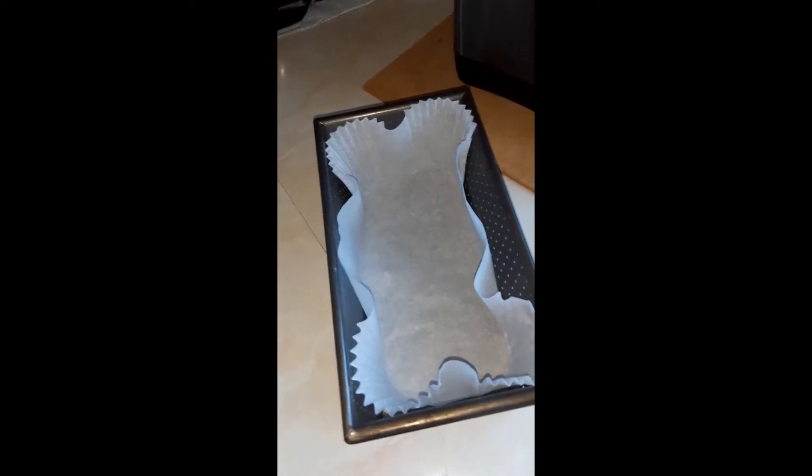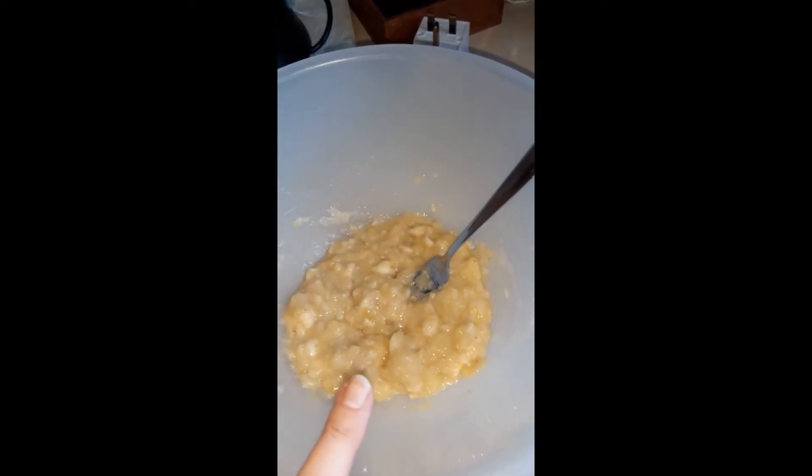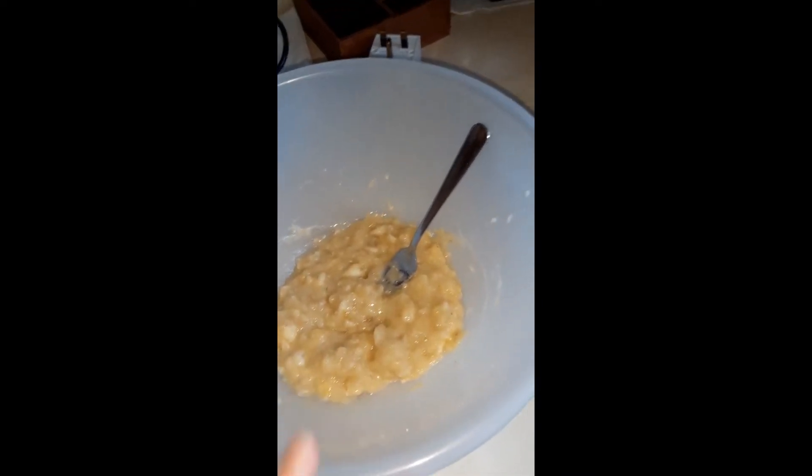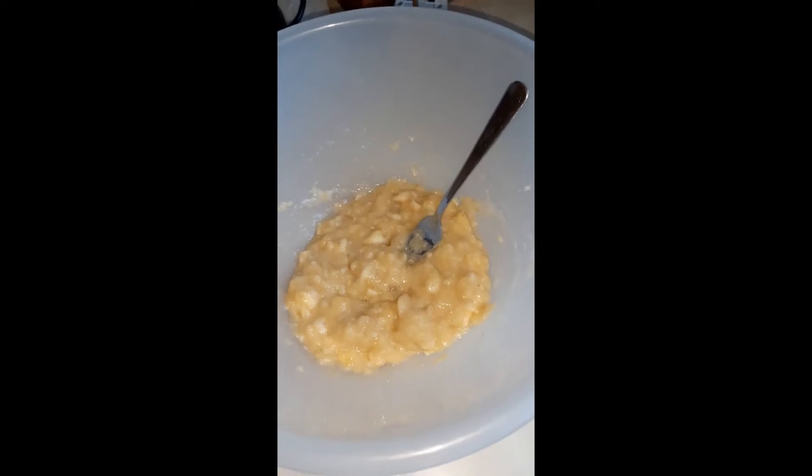Good morning friends, I am making a vegan banana loaf today. I have in here three mashed up bananas — they were very ripe, so the skins were kind of black and mottled, which was fine.